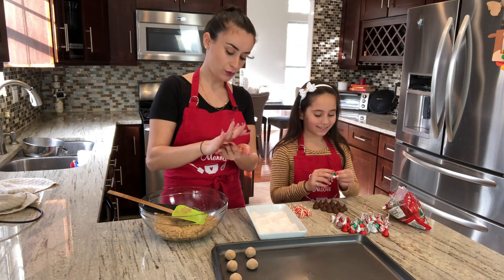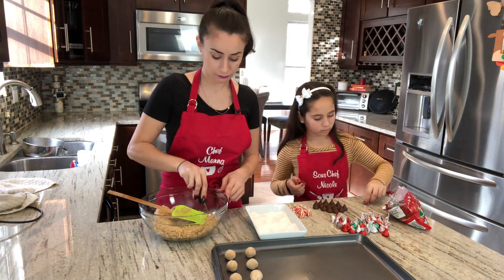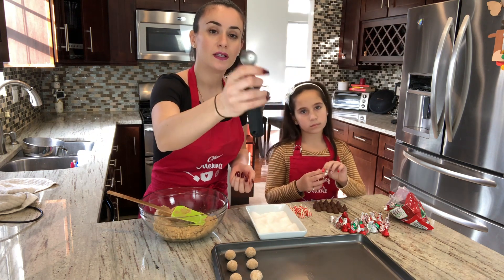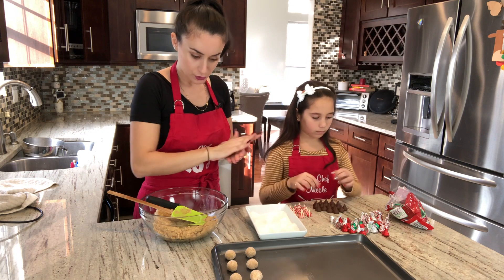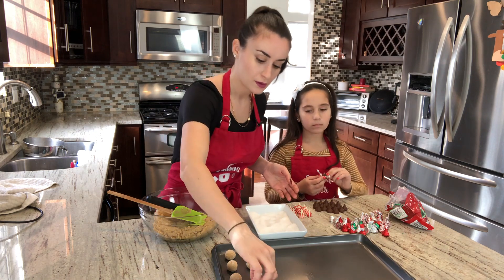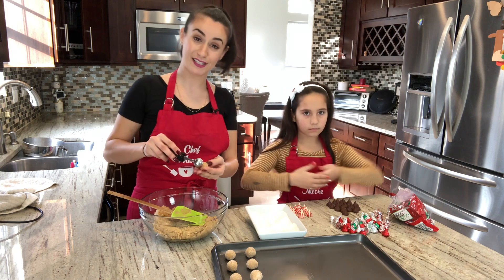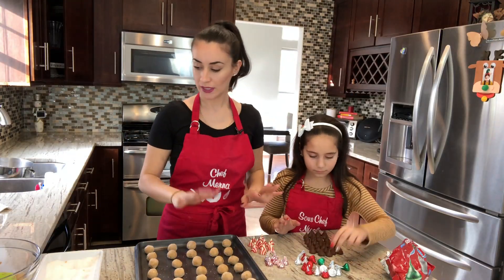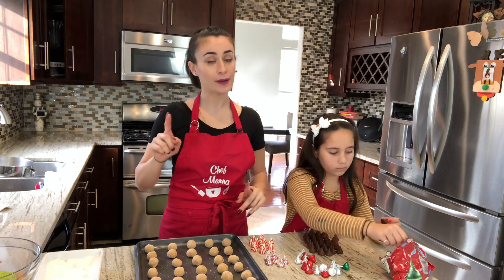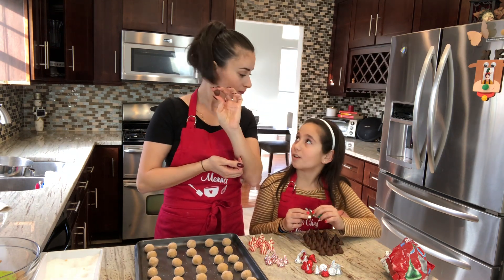The baking time depends on how thick your cookies are. Mine are small because I'm using a tiny ice cream scooper, so they'll probably take 10 to 15 minutes. Keep an eye on them — if you use a bigger scooper they might burn. Now we're putting them in the oven for about 10 to 15 minutes.